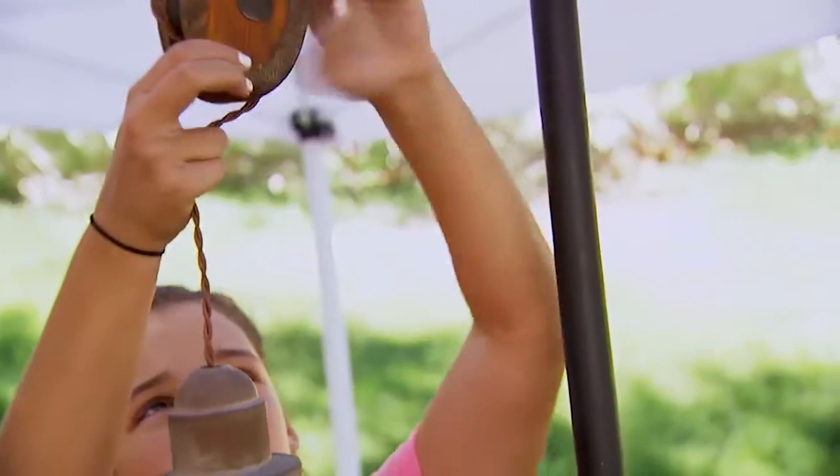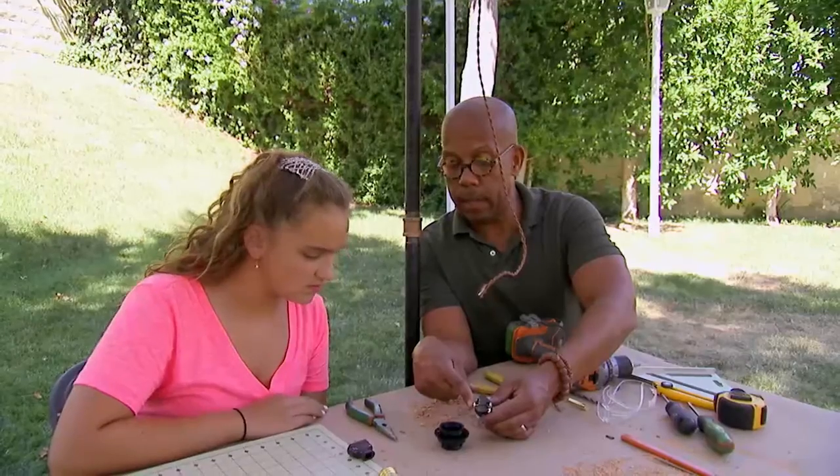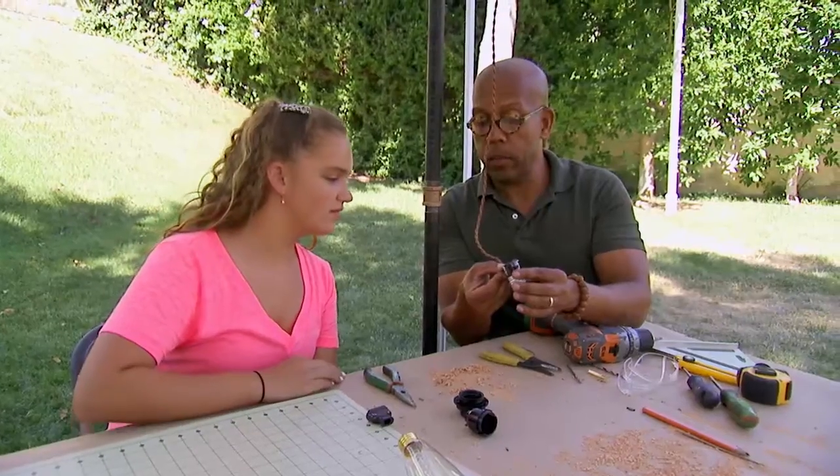And then we'll add the plug and the socket onto the ends. You have a brass one, which is positive, and a silver one, which is negative. All we need to do here is attach each of these wires to there. White to the silver, black to the gold.